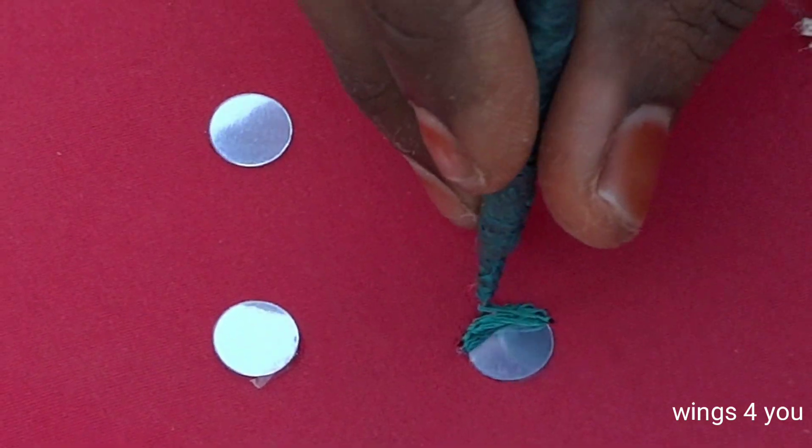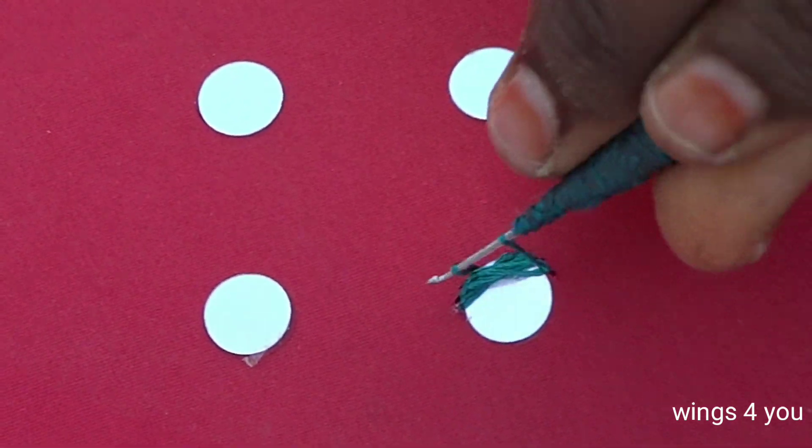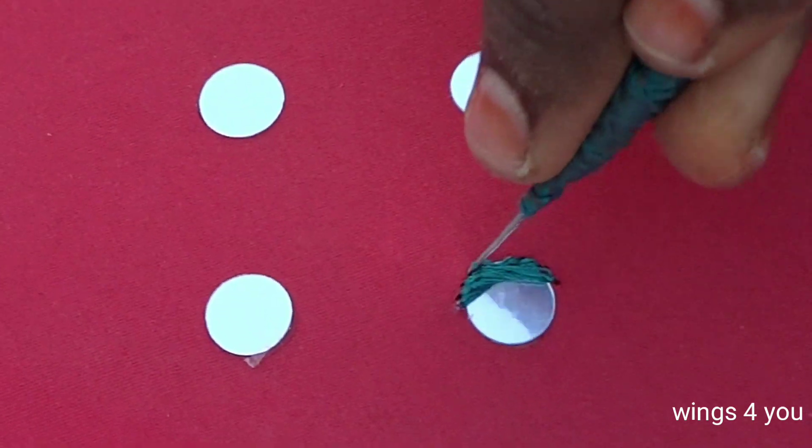We are going to continue the satin stitch with the mirror. We will cover the mirror full.